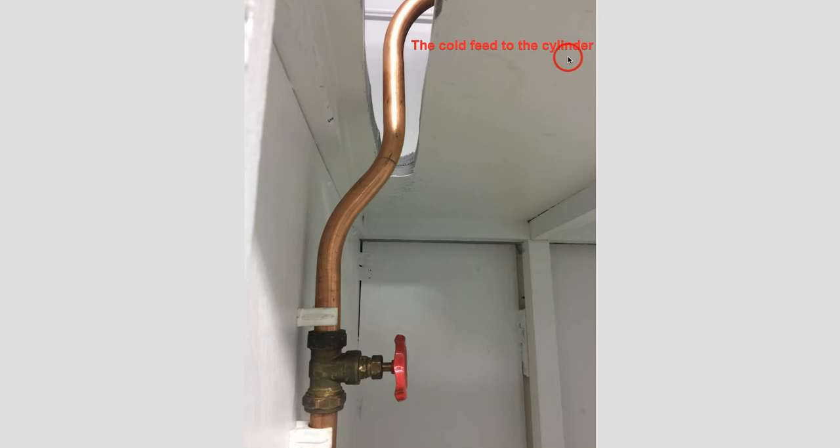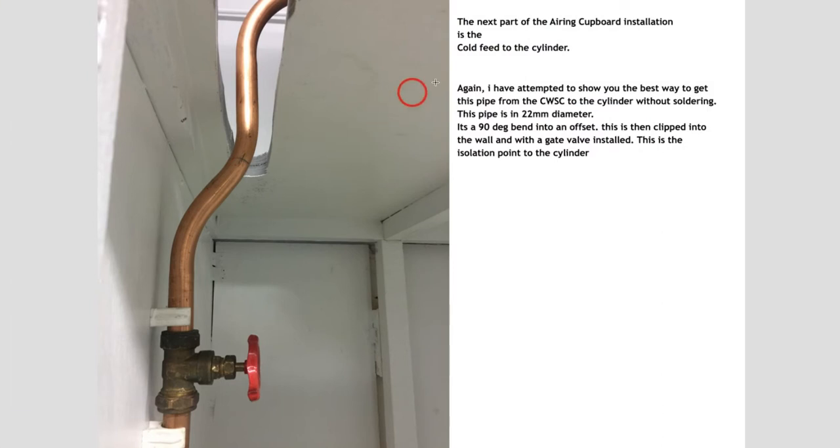So, the cold feed to the cylinder. We've already installed the cold water storage system above — that was on a previous video. Now we've got to concentrate on getting a pipe out using a series or combination of bends into a low pressure gate valve, then continue down lower to the cylinder below. You could put an elbow here, another elbow, and another elbow — so three fittings, that's six potential solder points and six potential leaks, plus resistance to flow. It's under gravity now, so we've put nice bends in there so we don't have any resistance in the flow of water.